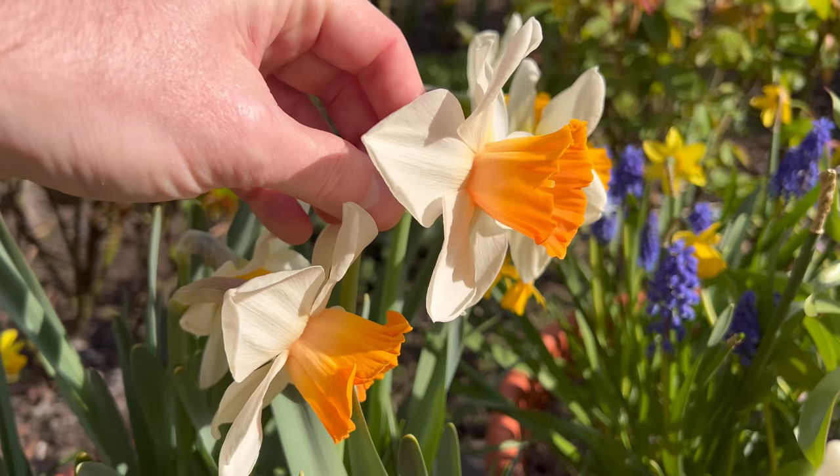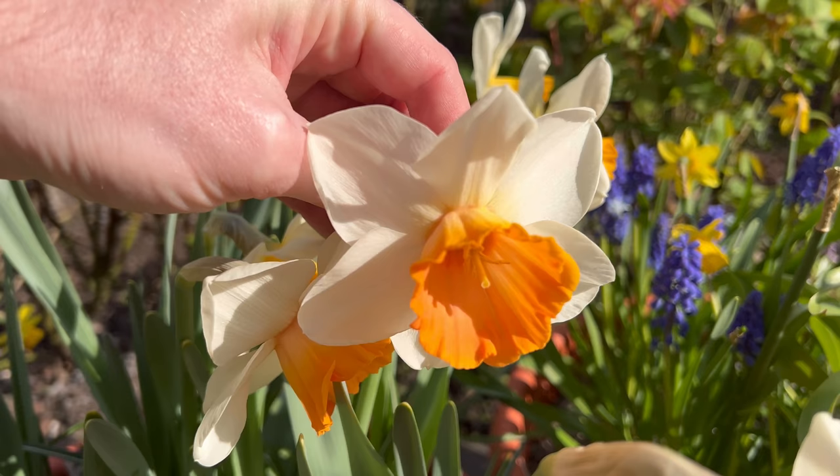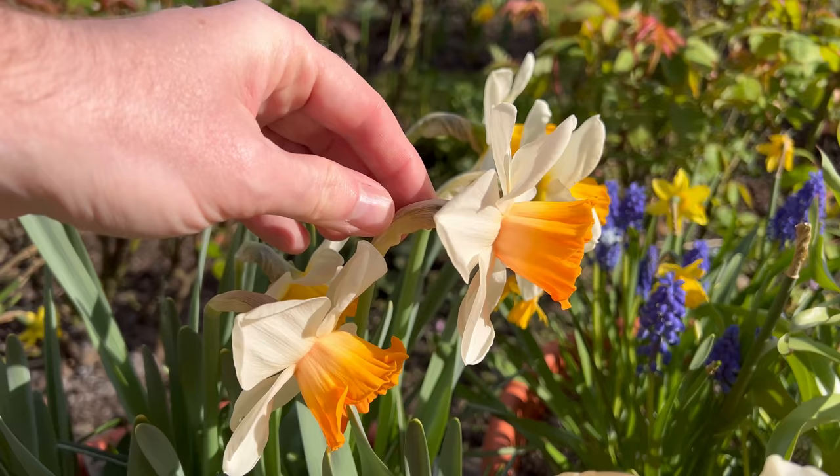Which I think is more appealing in my opinion, and it is really, really beautiful. First time growing it this season and I'm really happy with it.